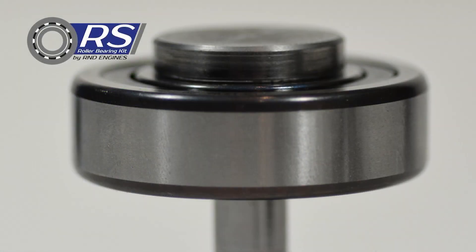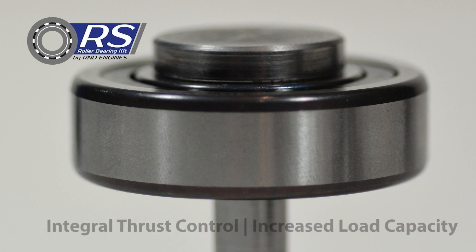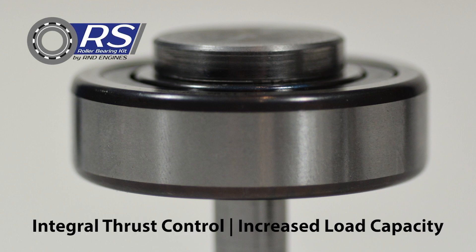The R-NDRS Roller Retrofit kit is the only cylindrical roller IMS bearing replacement with integral thrust control built into the bearing. The bearing selected by LN Engineering features increased load capacity more than other similarly sized bearings due to increased roller count.